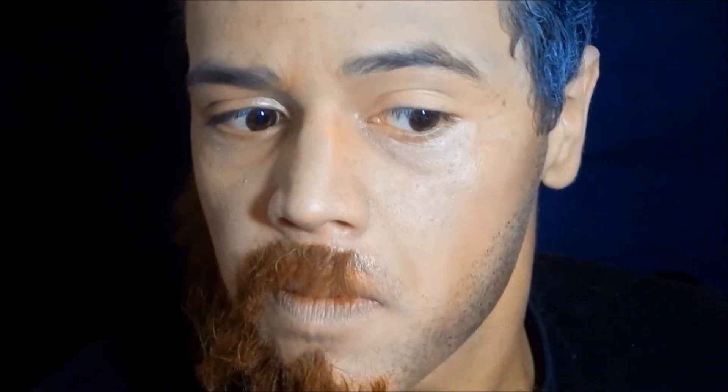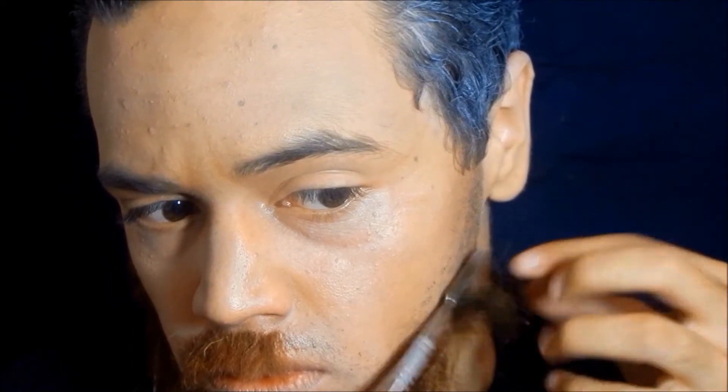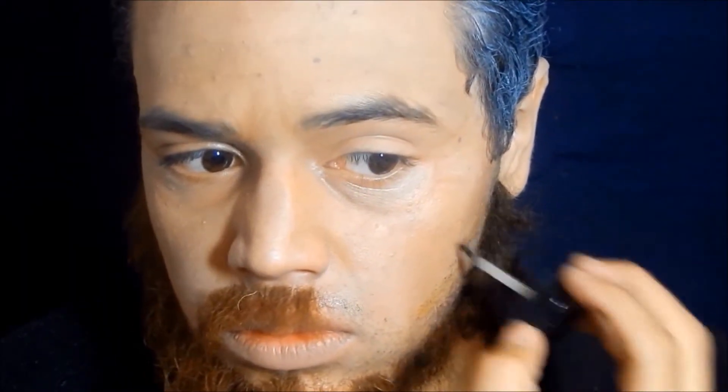For the fake beard, you want to take an alcohol activated palette or some black eyeshadow and stipple it along your jawline and the mustache area to create fake stubble. Then take some spirit gum and apply it to the skin — tap it until it becomes tacky. On top, apply the crepe hair using a spatula or scissors so your fingers don't get too sticky. Apply the crepe hair in layers for a more realistic look.